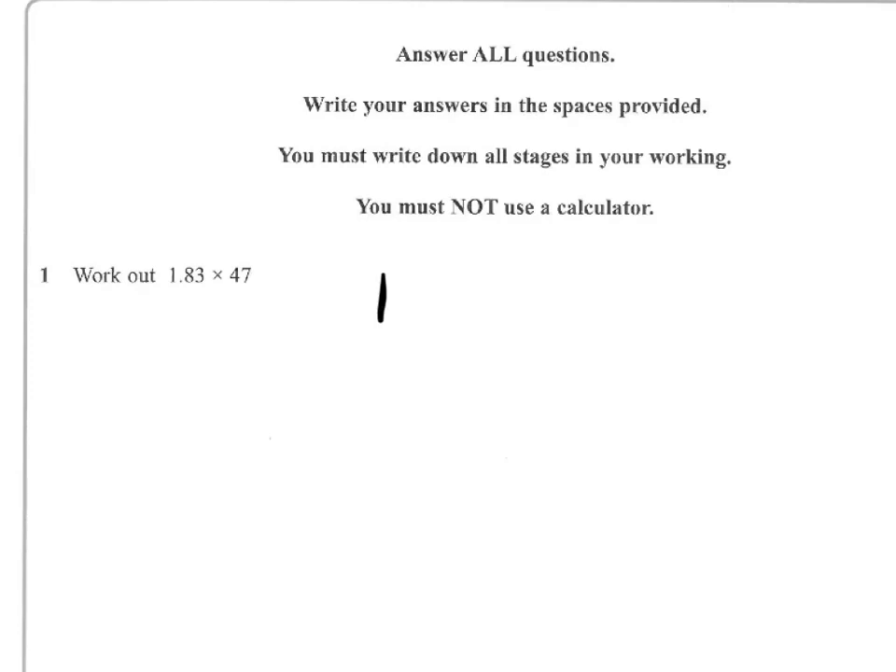So let's start off with a long multiplication question — we've got 1.83 times 47. We'll start off by ignoring the decimal point and just do the multiplication.